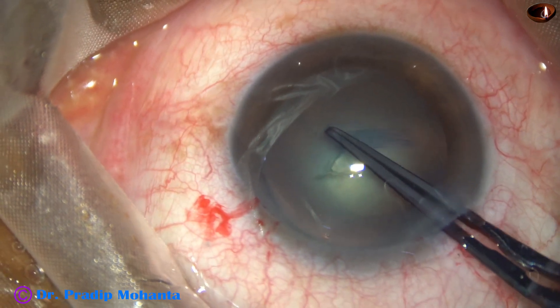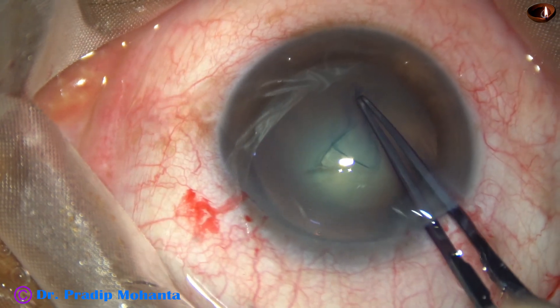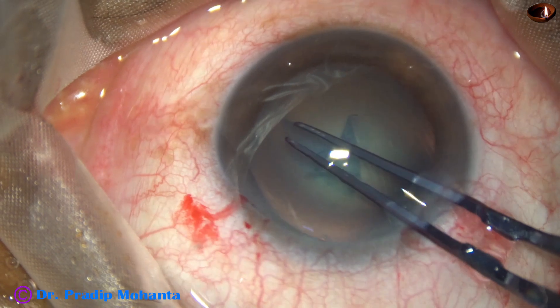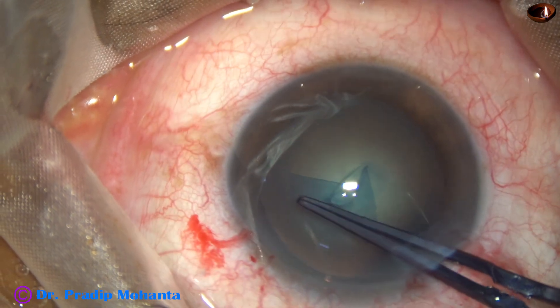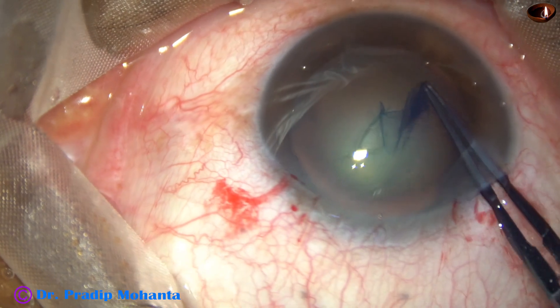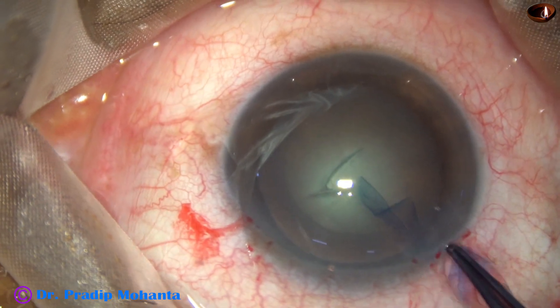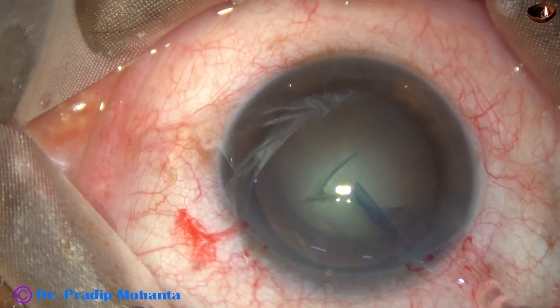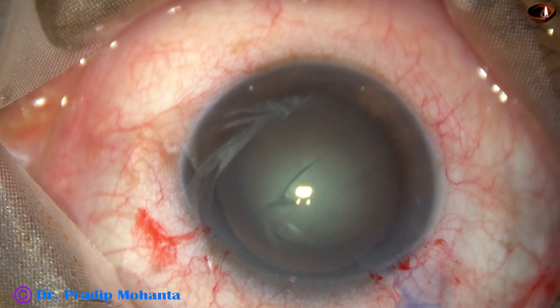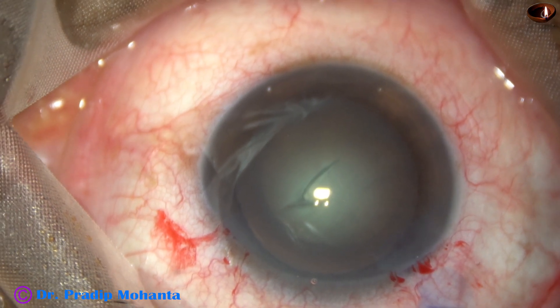The anterior lip of the main wound is lifted up. If a lot of viscoelastic comes out, we have to use viscoelastic again to maintain the anterior chamber. A nice capsulorhexis of about 5.25 millimeters is done.